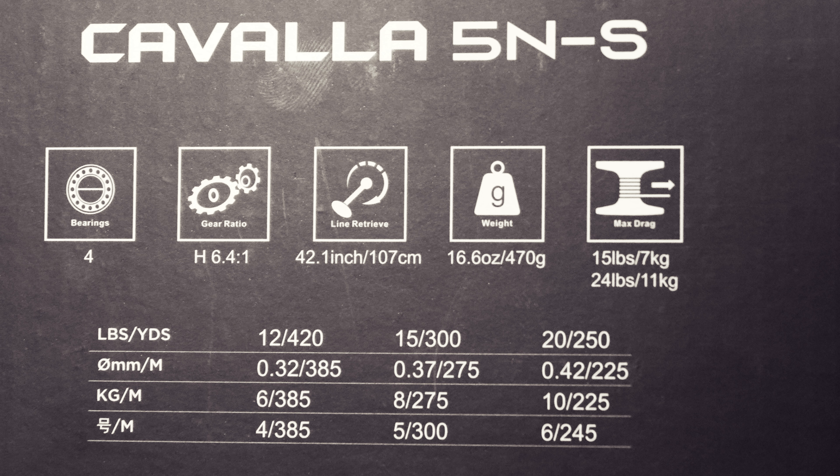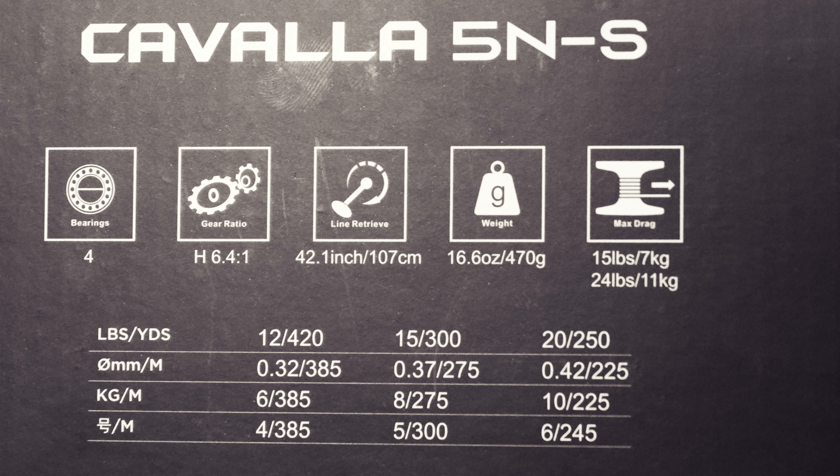The Kavala 5NS has four bearings and a gear ratio of 6.4:1 with 42 inches per line retrieve. To put it in comparison, that's about what you get with a 14,000 Saltiga — so that is a lot per handle crank. It weighs 16.6 ounces, making it a very light reel. At strike, max drag is about 15 pounds (7 kilograms), and at full you get 24 pounds (11 kilograms).